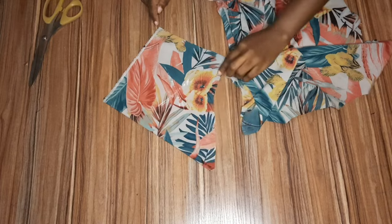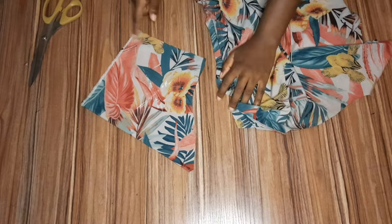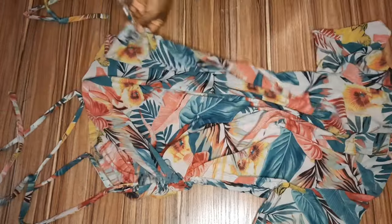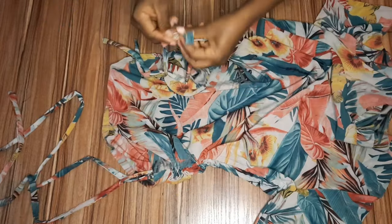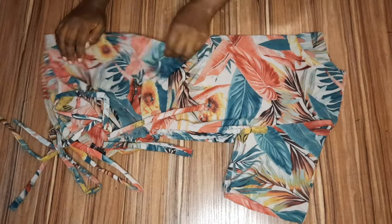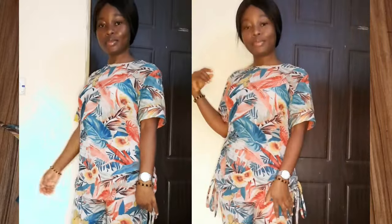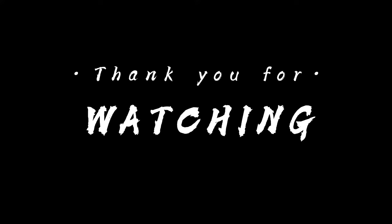I cut out the sleeve and notched the midpoint, then went ahead to shape the arm, fold it down, and fix it — and we are through. This is the final look of the dress; it's very nice and lovely, just try something like this and you'll be glad you did. Thank you so very much for your time and support. I have a detailed tutorial on those pants and other amazing videos as well. Bye, guys!